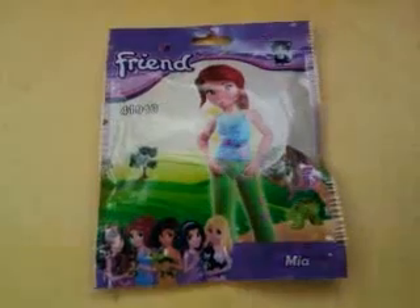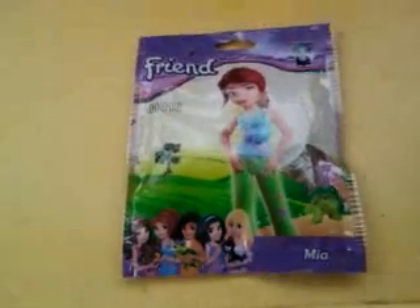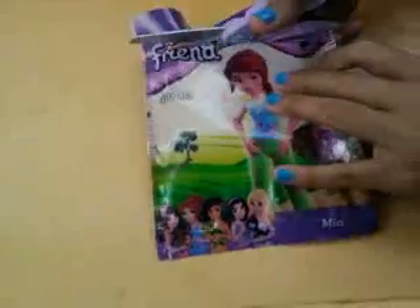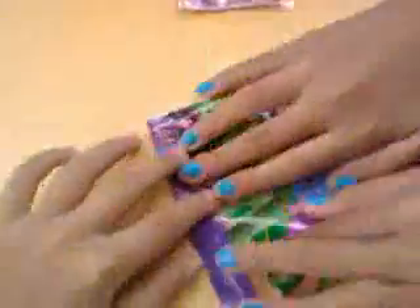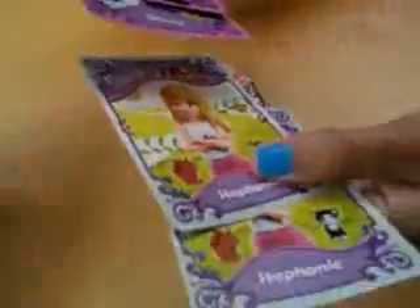So let's open this blind bag. Okay, you need your scissors to open it. Let's see, let's open it. This is all. So we've got here bags — I mean, tape cards. So we've got here three Olivias and two Stephanies.